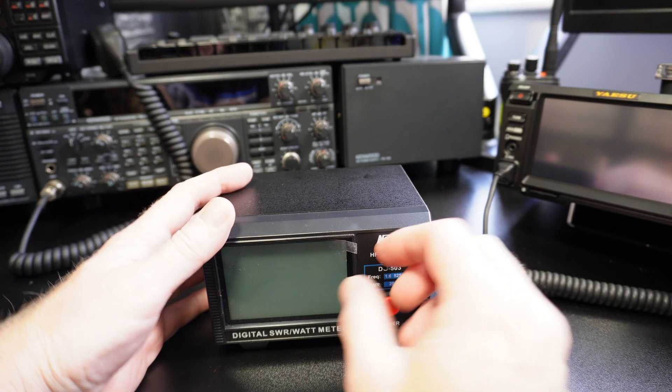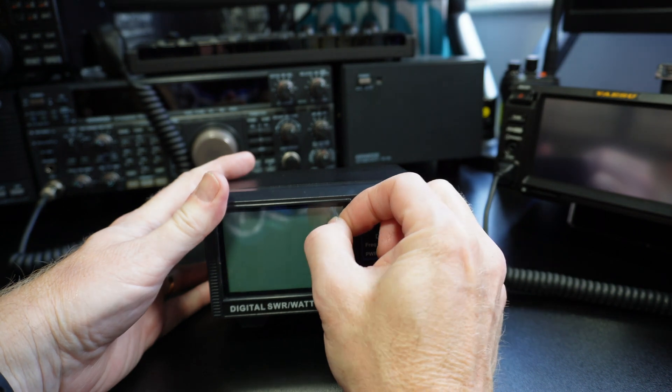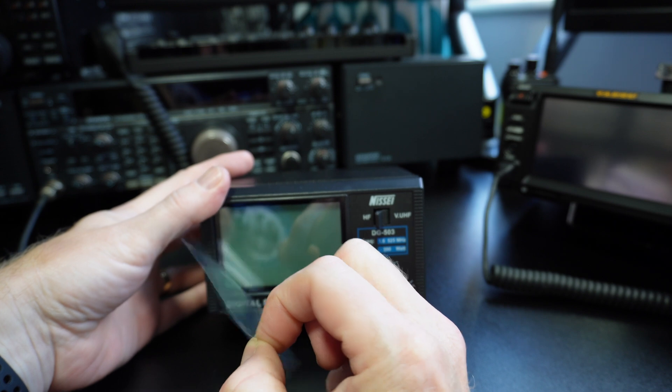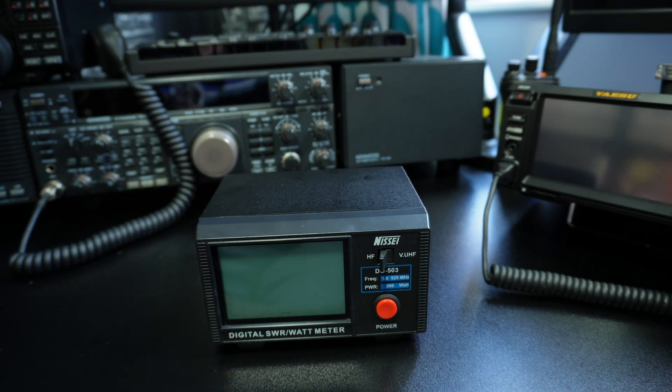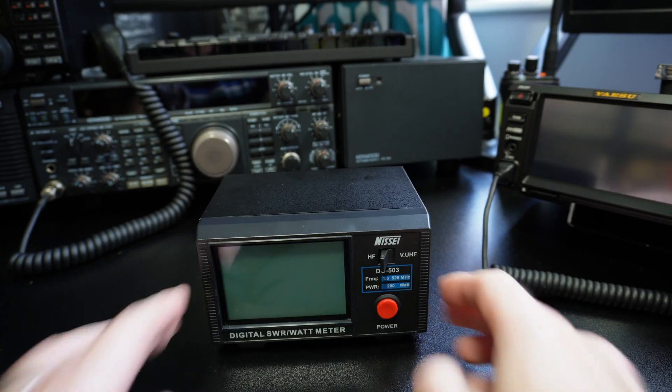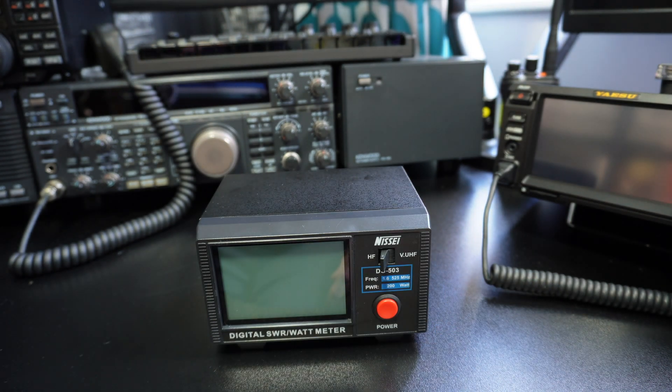Before we have a look at this we'll peel this film off. Look at that — pulling the LCD film, you can see there. There we go, get that out of the way. Horrible things, I don't like them. Life's too short to leave them on, and they just go a bit manky over time anyway, don't they?